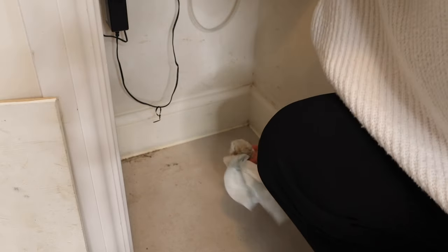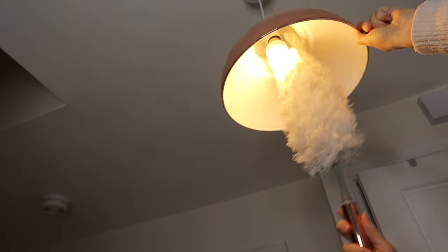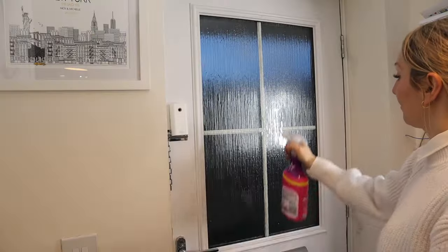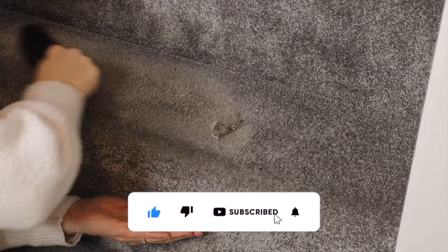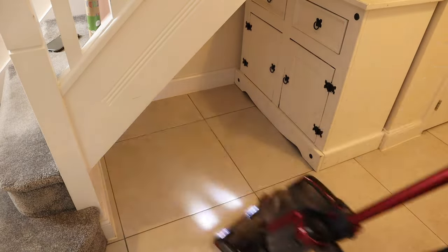My hallway can often get really messy — stuff just gets dumped and it's really annoying, as it's obviously the first thing that you see when you walk through the door and I just hate it if it's messy. I actually did this one evening after work and I'm so glad I did, as I feel much better now and it doesn't annoy me when I get home.